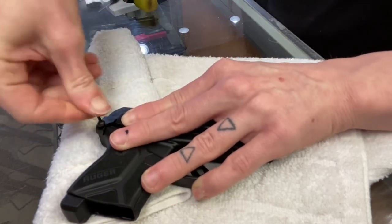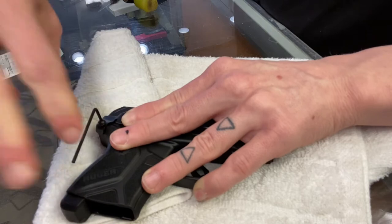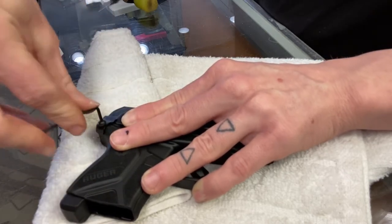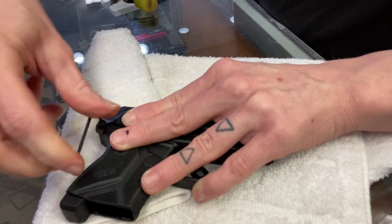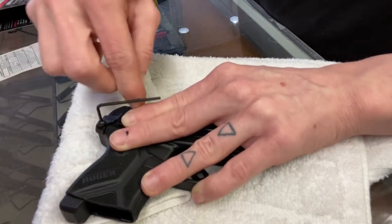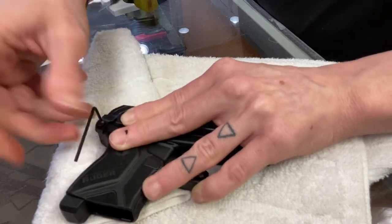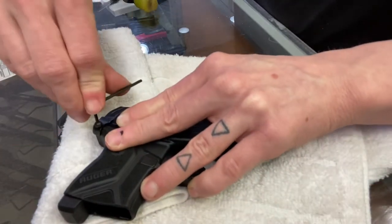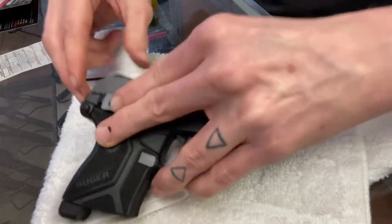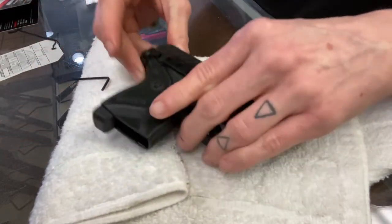It does provide you with an Allen key so that you can tighten it down. It might give you a little resistance because of that crush washer, but remember — don't over-tighten this because you don't want to strip it. And we are installed.